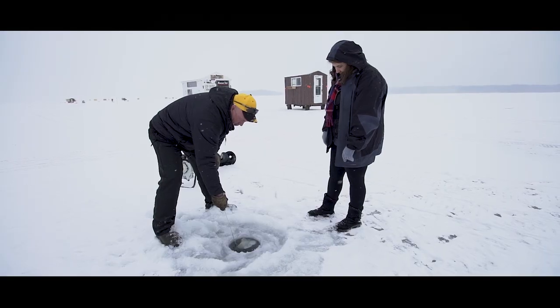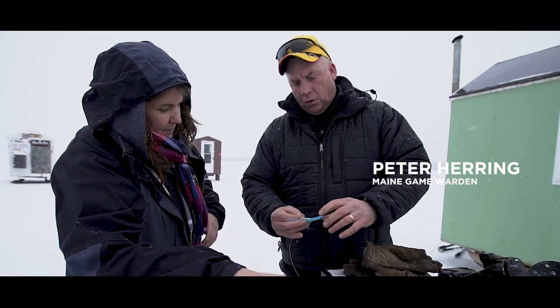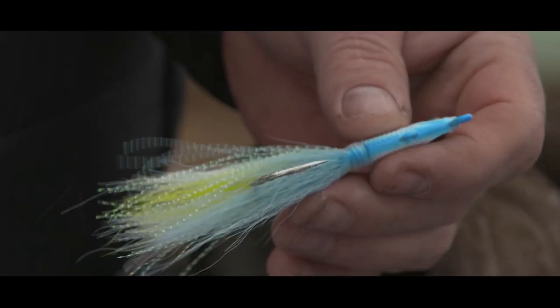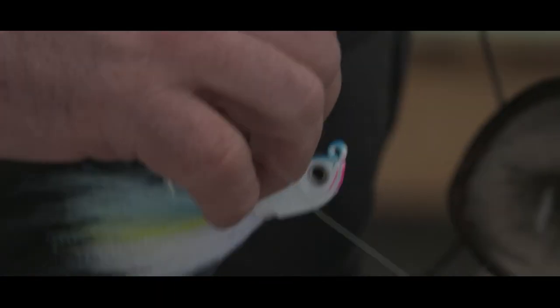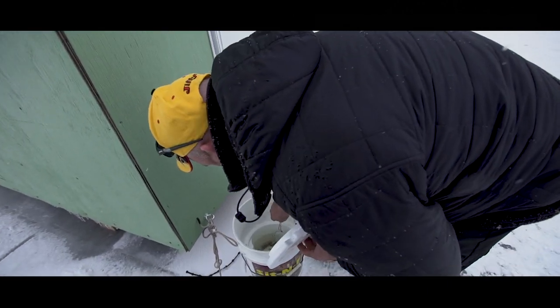That puts a nice big hole in there, because if you latch on to one of the big ones, you don't want to have to fight to get them up. What we've got to do is get some bait on there. This particular jig has got two holes in it. The front one is if you're using it in the summertime, but if you're using this for ice fishing you want to use this one. When you pull it up, it causes it to dart — it's got a pretty good movement. To help entice the fish, we want to put some bait on it.